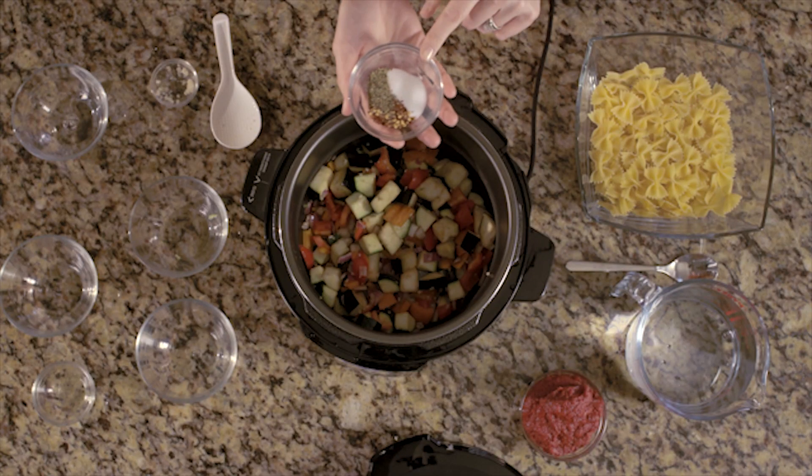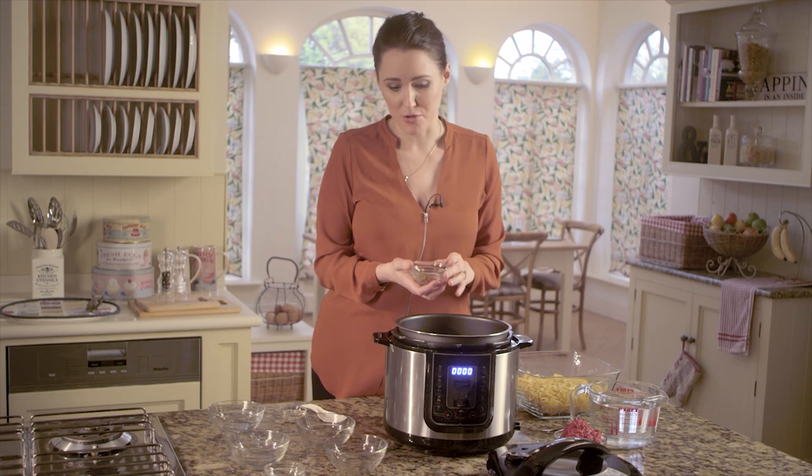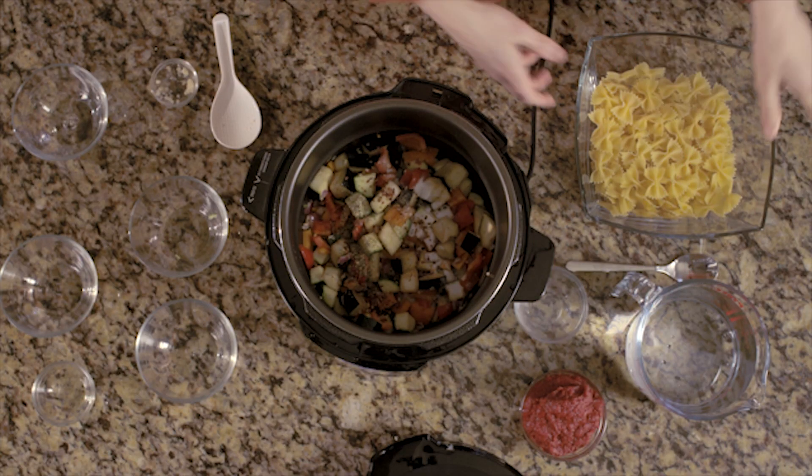What I've got here is some salt, some chilli flakes and some dried oregano, but you can use whatever you want. Add those in and then add in the pasta.